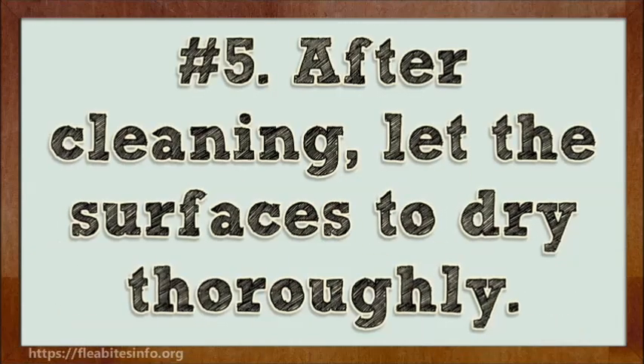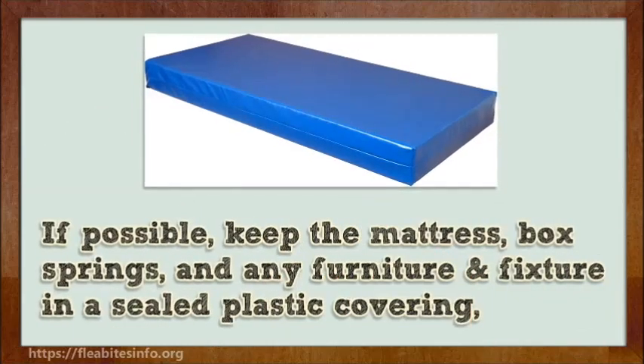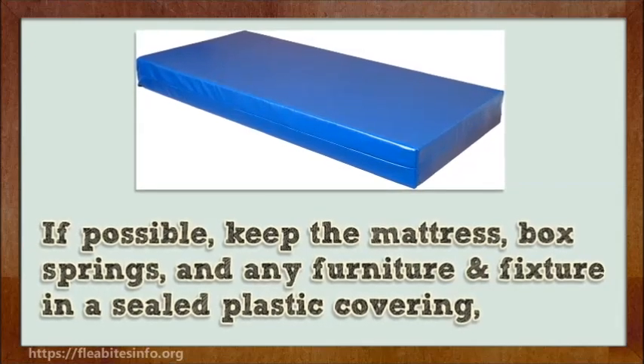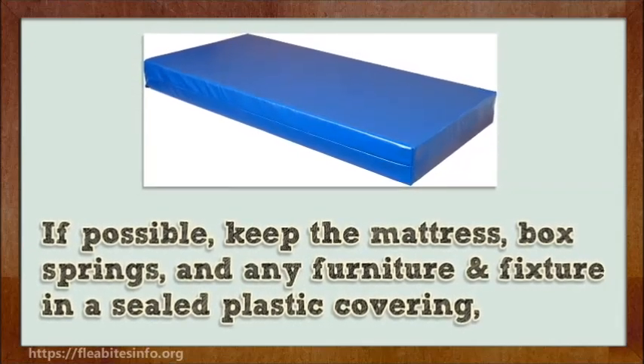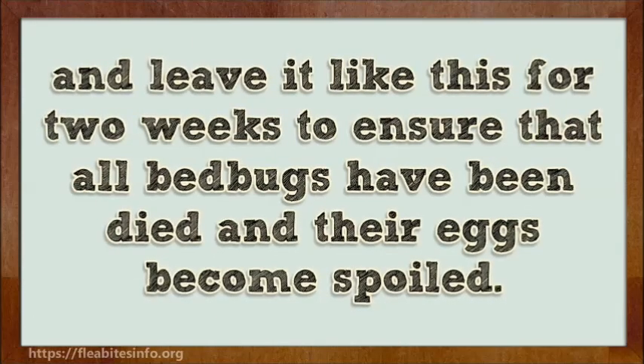Number 5. After cleaning, let the surfaces dry thoroughly. If possible, keep the mattress, box springs, and any furniture and fixtures in a sealed plastic covering, and leave it like this for two weeks to ensure that all bed bugs have died and their eggs are destroyed.